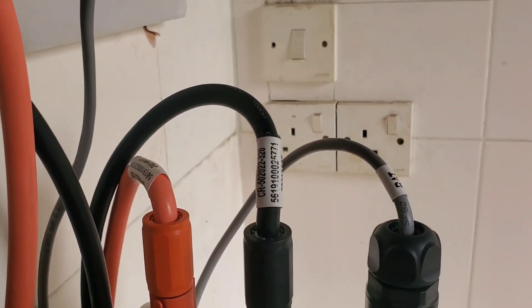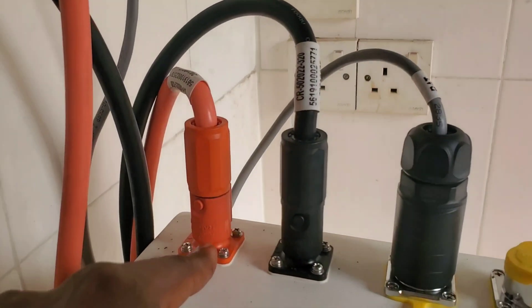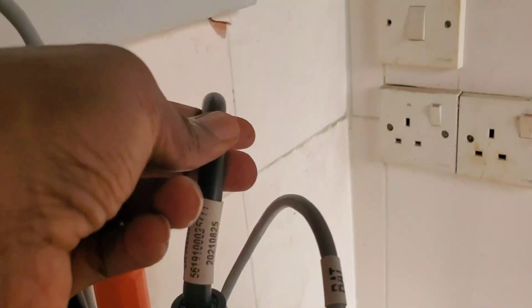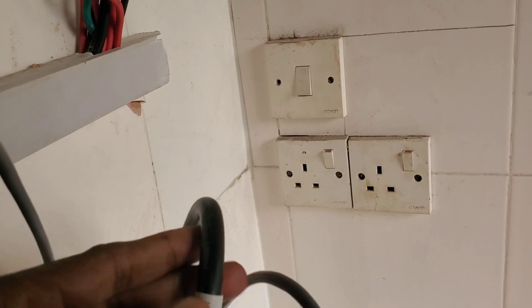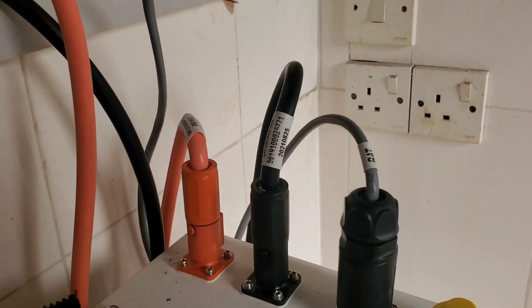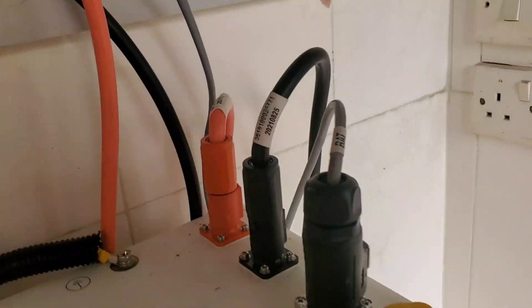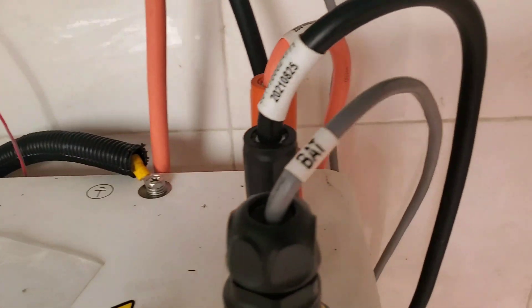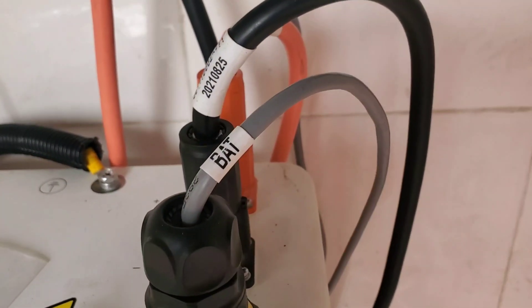Everything comes out at this Amphenol connector. This is a little heavier duty — I think they can handle more than a hundred amps. This cable is about 35mm, versus the 25mm cables we normally use. As you can see, everything is sealed to prevent dust and moisture from getting in.